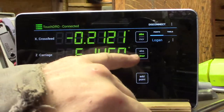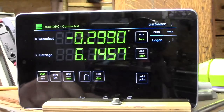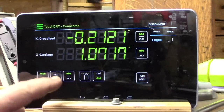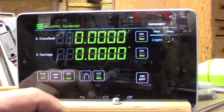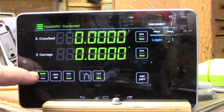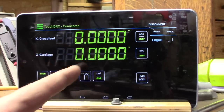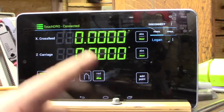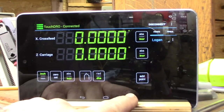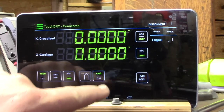There are lots of good features. You can have one axis in absolute and one in incremental mode, or both in absolute or both in incremental. You can reset zero on both quickly. It's in inch mode right now — just tap and it switches to millimeters. You can change the number of decimal places: three or four decimal places in inches, or three or two decimal places in millimeters, which is really nice.